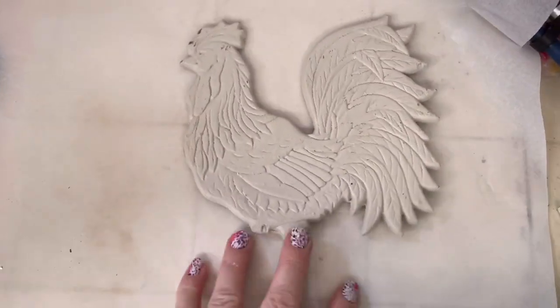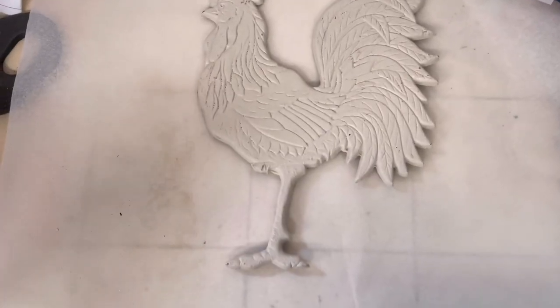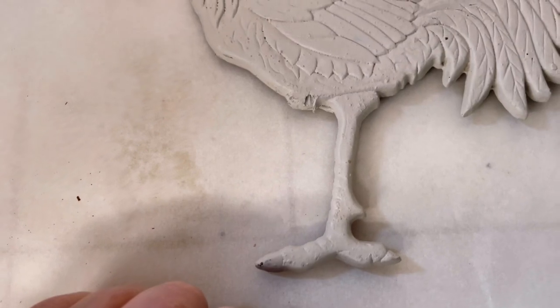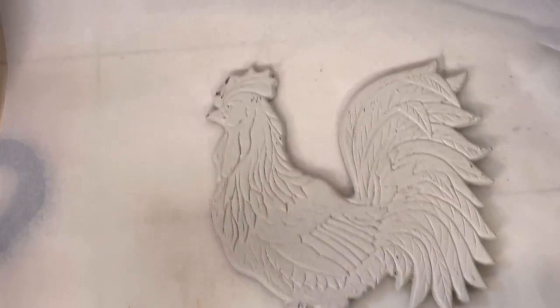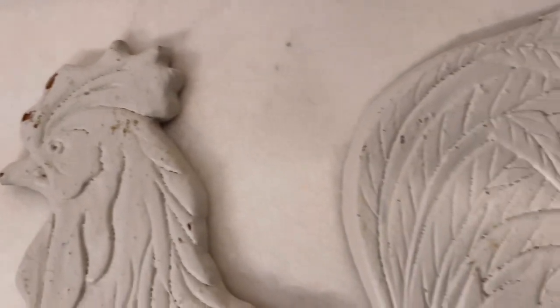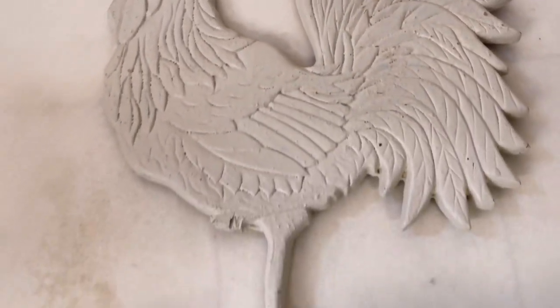Now this guy right here is about as funny as the chicken. He's a peg-leg rooster — he's missing a leg. I found him at the thrift store, I think for $2, but he has some really good detail. So I'm going to attempt to make him a new leg. Stay tuned to see how this turns out.